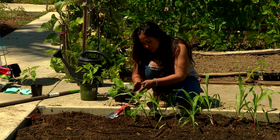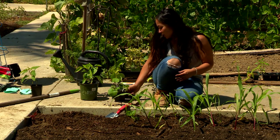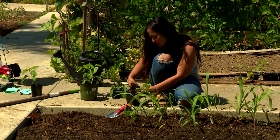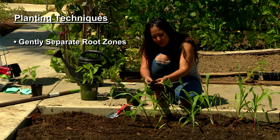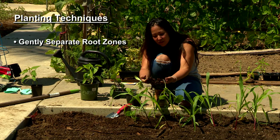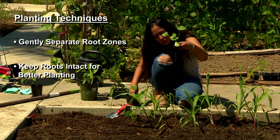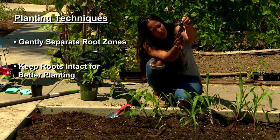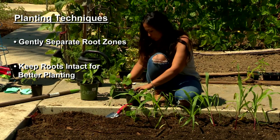Here's our little squash plant. You do the same thing — you want to take it out. This one actually had a couple of different plants together. So when you have more than one seedling in a container, you just gently take them apart, loosen up the root zones, and you can separate the plants very gently. Then you have two different root zones. You want to make sure that you keep these root zones intact as much as possible — you see how long they are, you don't want to break those. That will ensure a healthy transplant.